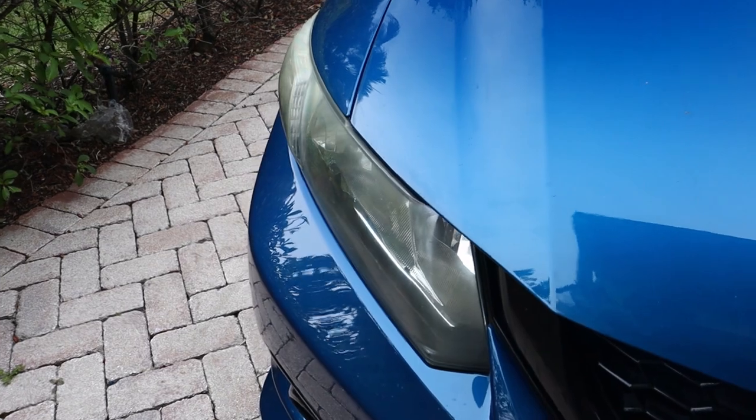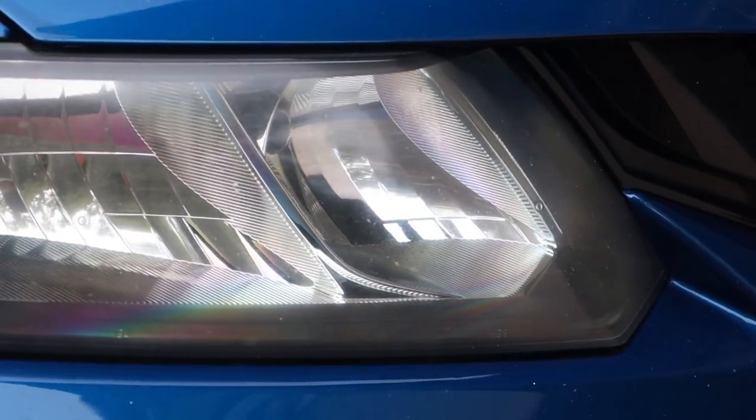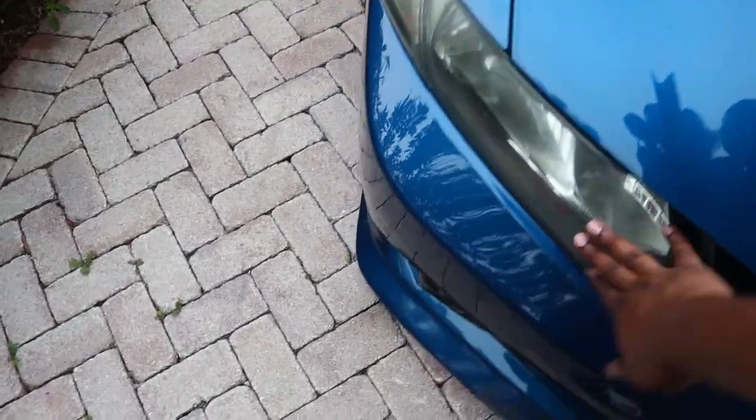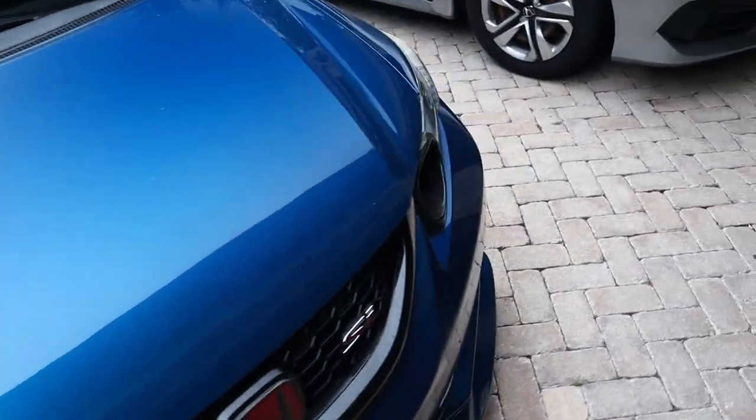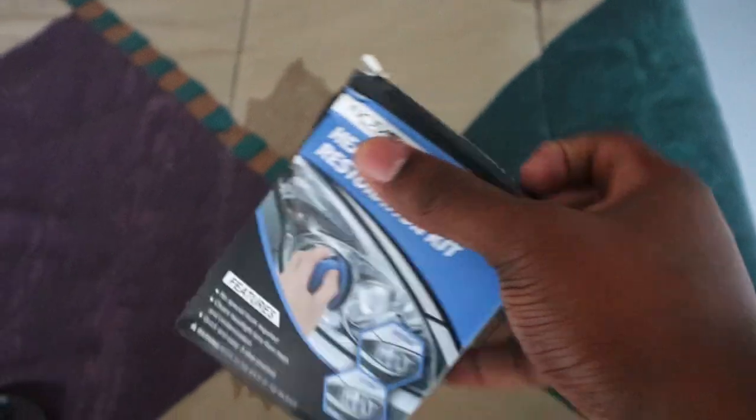Welcome back to another video. Today's video is sponsored by Novasite — they sent me their new headlight restoration kit and I'm gonna show you guys how good it is and how it's gonna fix this headlight. The headlight on Dusty, as you can see, is really really yellow compared to this other one which is still pretty nice. Shout out to them — I'll leave the link down below in case you want to purchase this. Let's jump into today's video and show you guys how to use this kit.